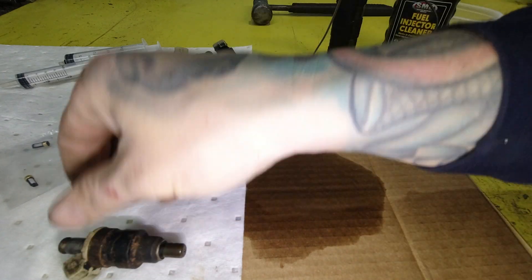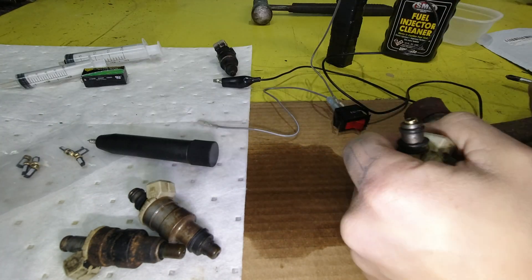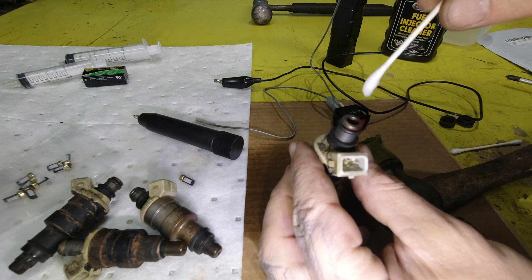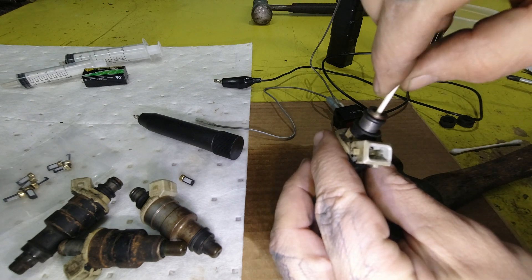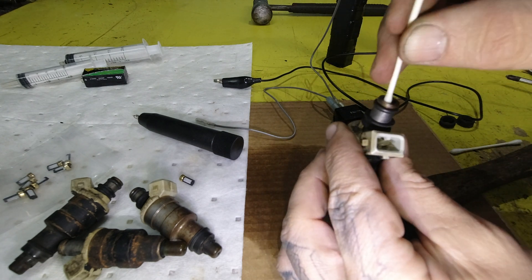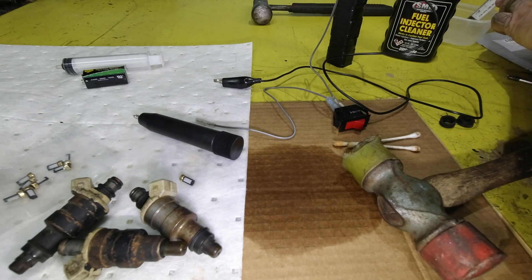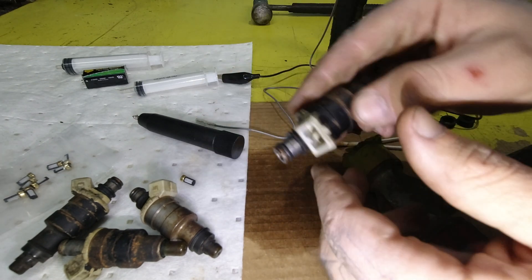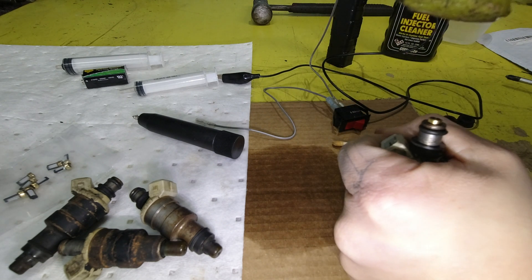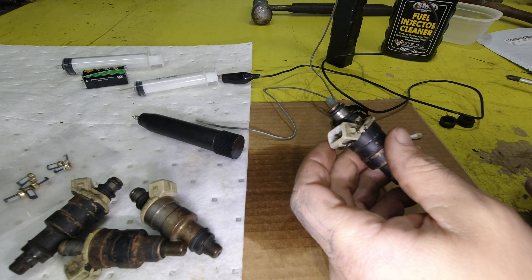This one here is pretty gnarly inside there still. So I've got a Q-tip wetted with some of that injector cleaner — let's see if we can't get anything out of there. Yeah, that's pretty gross. That looks a lot better. And then my filters — there we go.